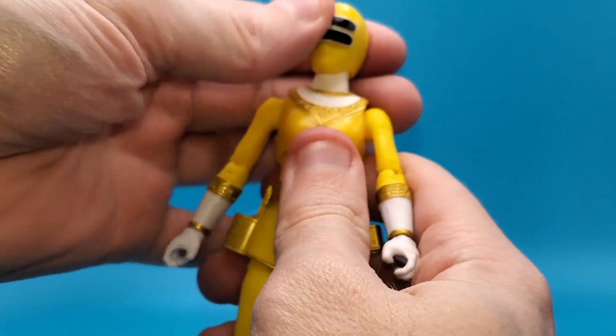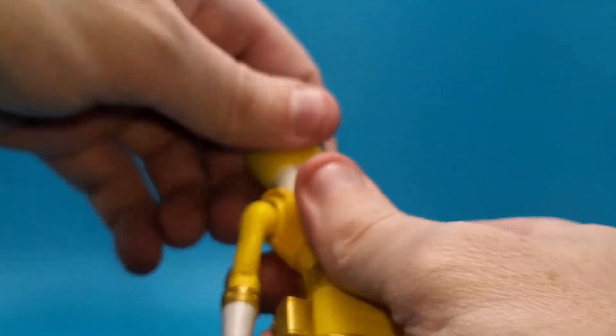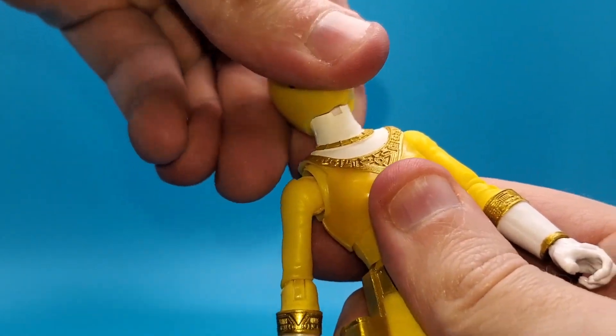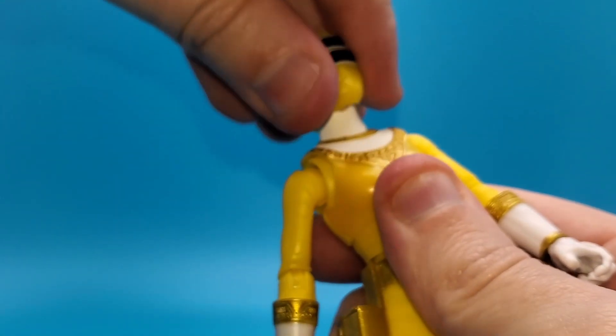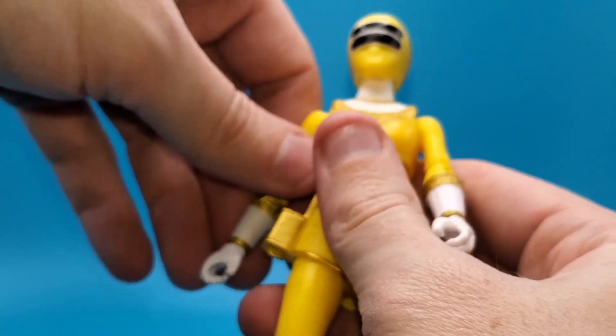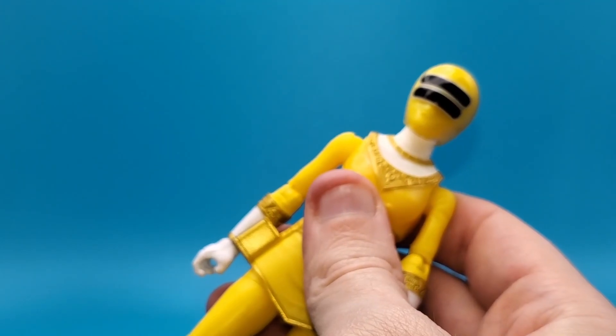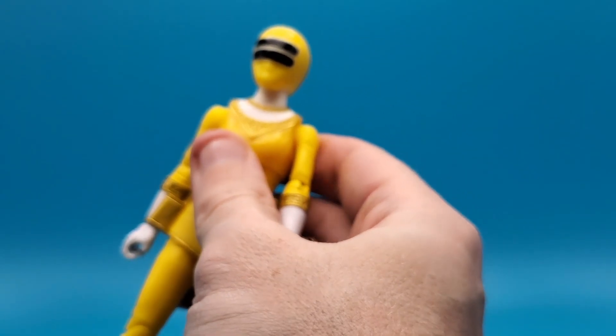I'm going to take a quick look at some articulation as per usual. We got the ball joint at the head with the hinge, so you can look left and right and up and down. You can also see the butterfly joints in the shoulders, and you also got your hinge at the shoulder so you can go up and down.